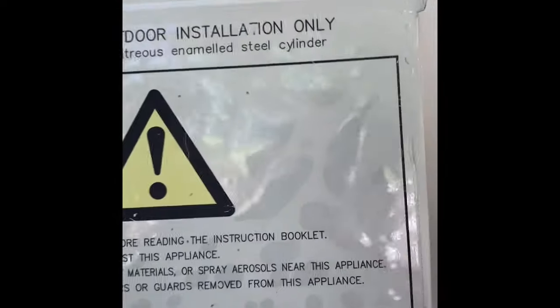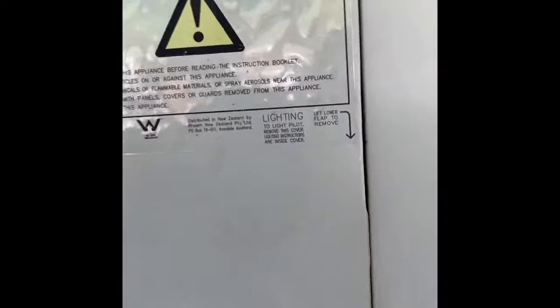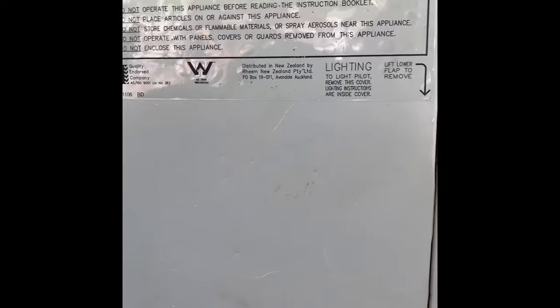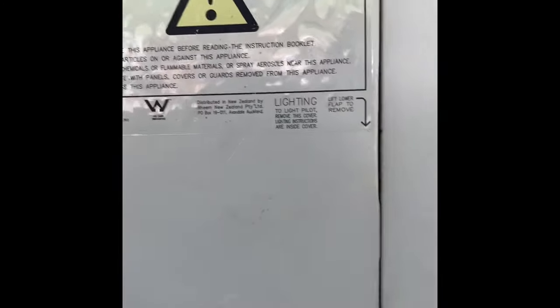Replace the cover, and that's it. Any trouble or anything that doesn't work properly, call your local gas installer to do it.